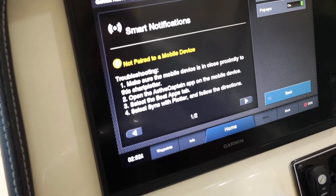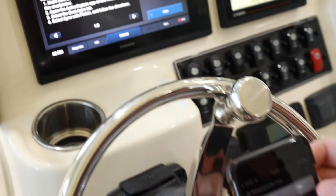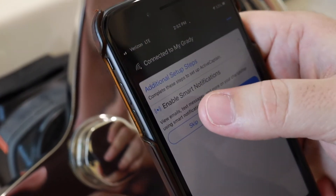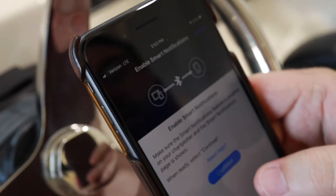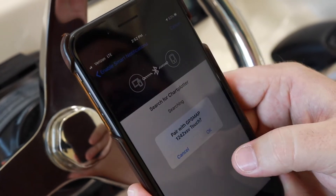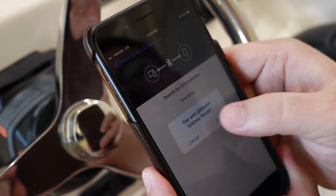We'll come back to our mobile device. Under Additional Setup Steps, select "Enable Smart Notifications," click Get Started, and continue. Now we're going to click Search for our chartplotter — we are using a 1242 XSV Touch — so we'll click OK.